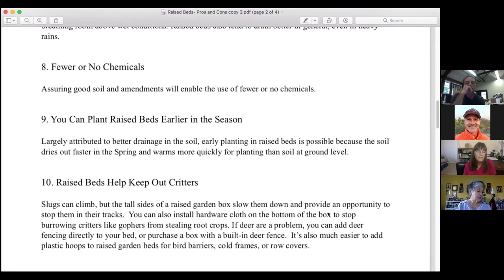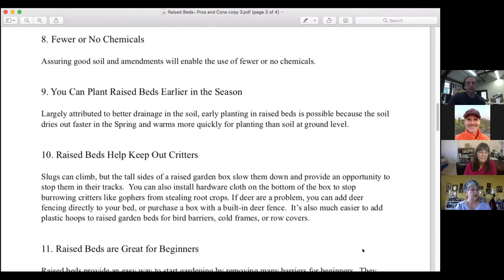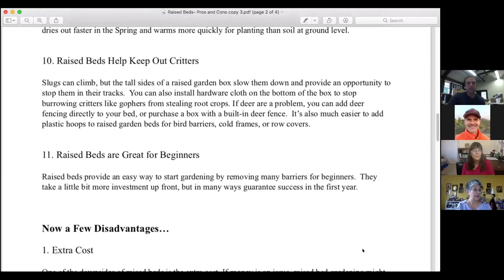Benefit number nine: you can plant raised beds earlier in the season. Largely attributed to better drainage, the soil dries out faster in the spring and warms more quickly for planting than soil at ground level. Many gardeners find a surprising number of plants have overwintered in a raised bed that wouldn't have at ground level. Benefit number ten: raised beds help keep out critters. Slugs can climb but the tall sides slow them down. You can also install hardware cloth on the bottom to stop burrowing critters like gophers from stealing root crops.